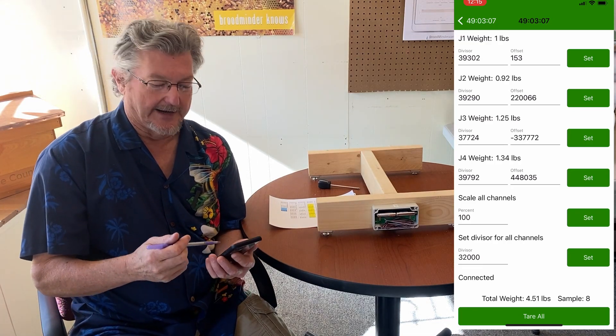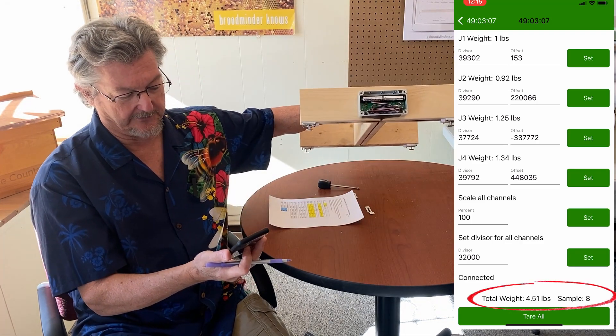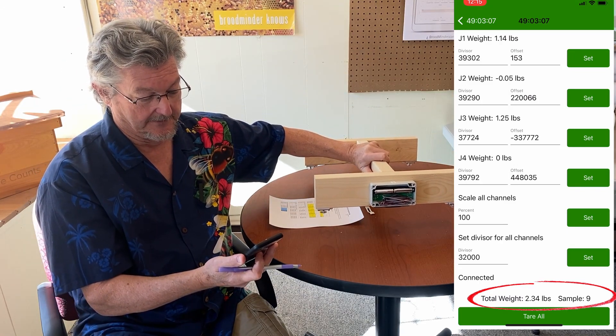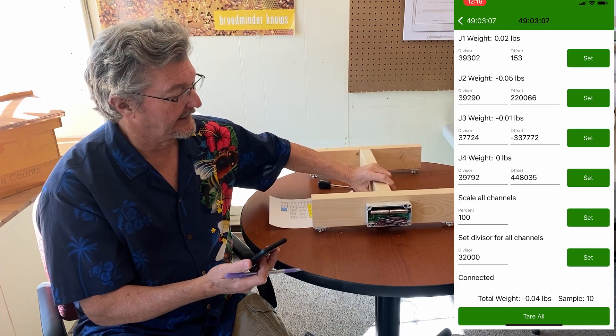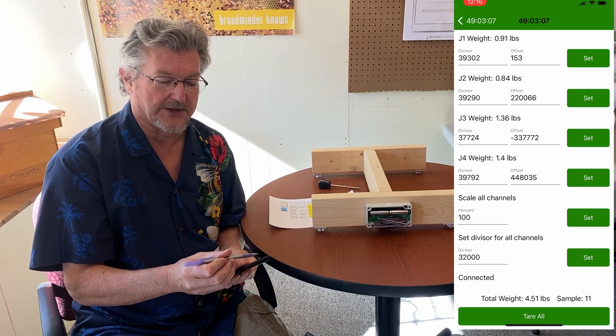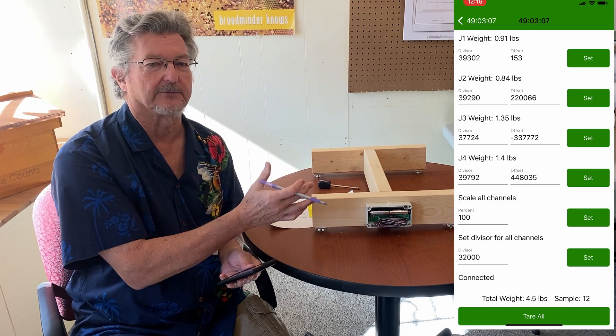What we're seeing now are real-time weights coming out of the scale, and you can see this one's already sort of calibrated. If I pick it up it's got zero pounds and everything. We see the four sensors: J1, J2, J3, and J4. We can also scale all the channels at once.